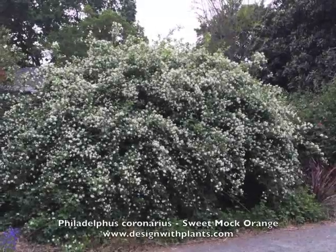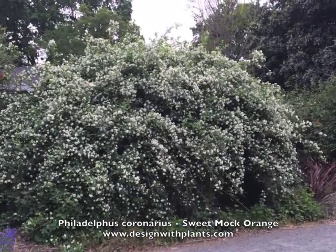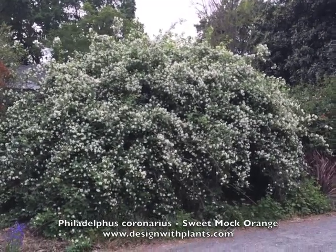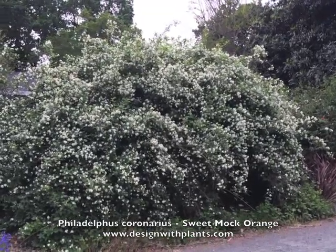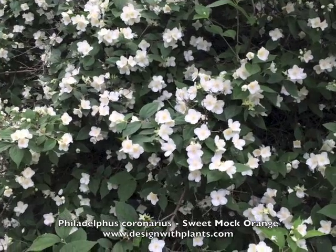This is Philadelphus coronarius, sweet mock orange, and it is a large deciduous shrub with spectacular white bloom in the spring. This is in April 2015, in Danville, California.